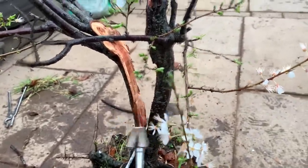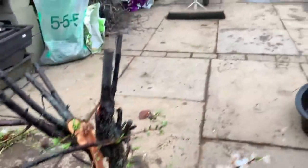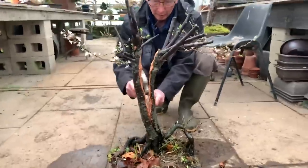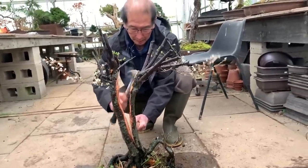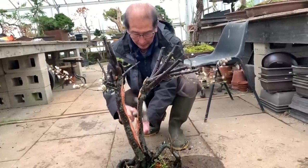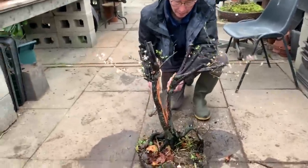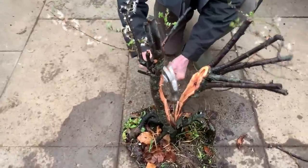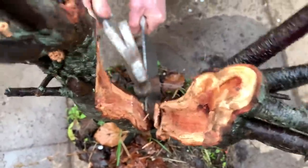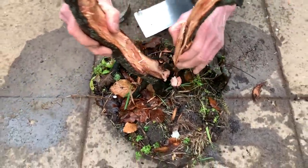I'm almost at the bottom of the tree now. I think I should have been a blacksmith. There you are — I've now split the tree.